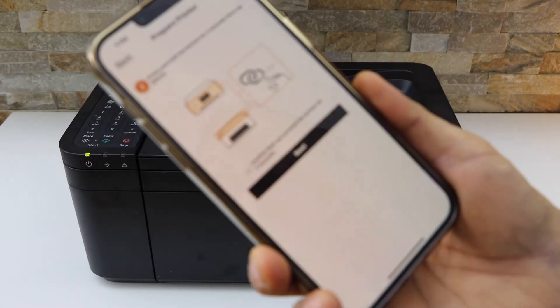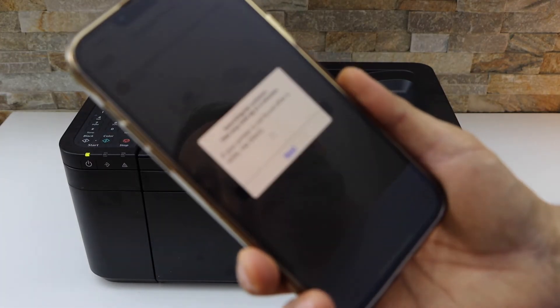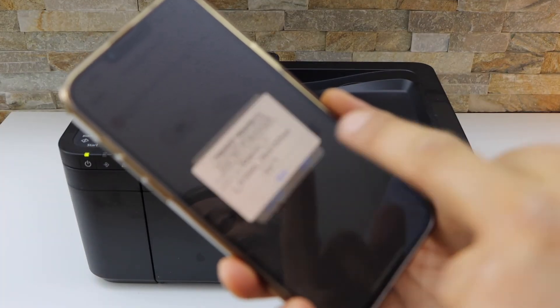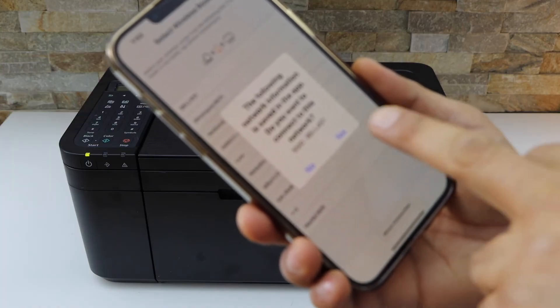Click Next, then click OK to proceed with the setup. It will ask you to join the TR4600 series network — click Join. It will then display your Wi-Fi network name — click Yes to confirm.